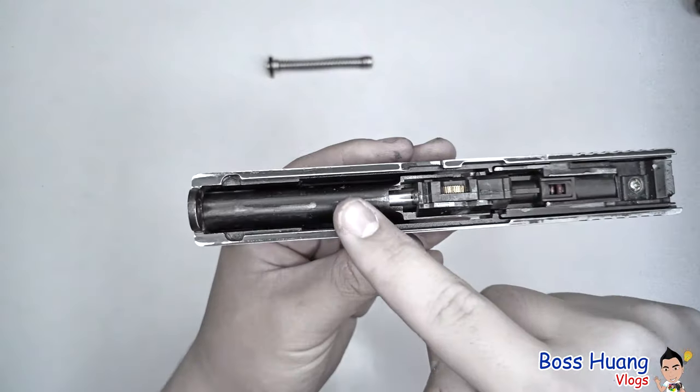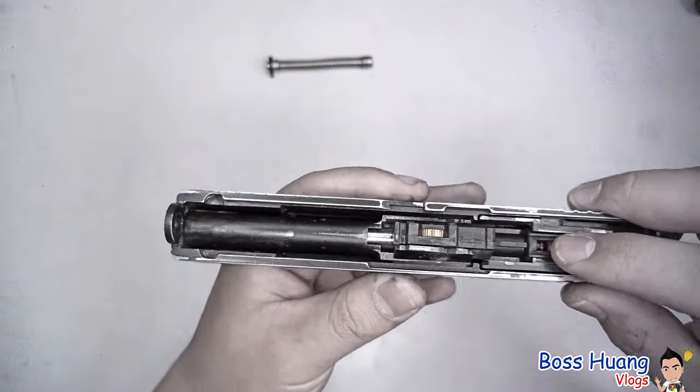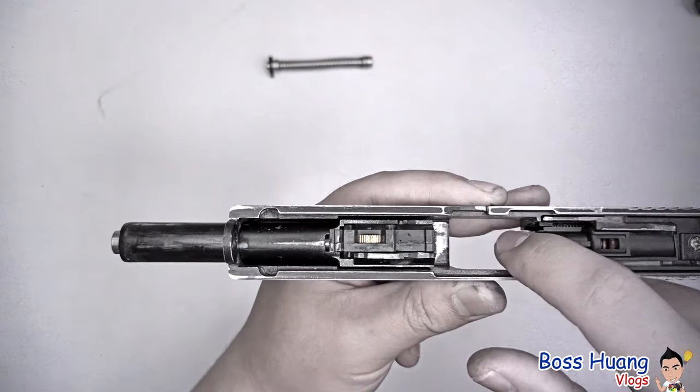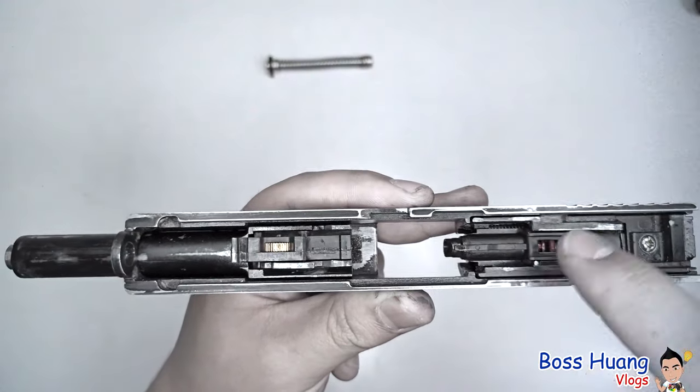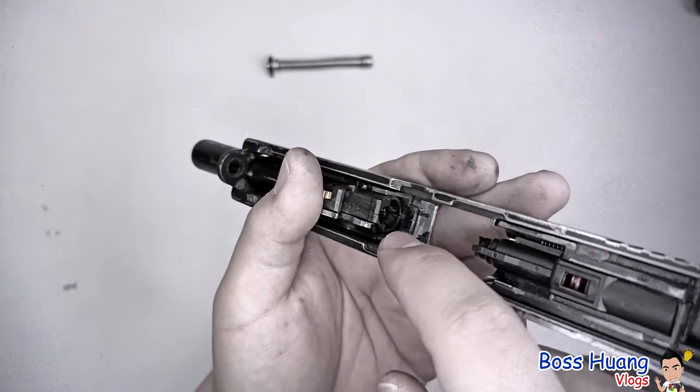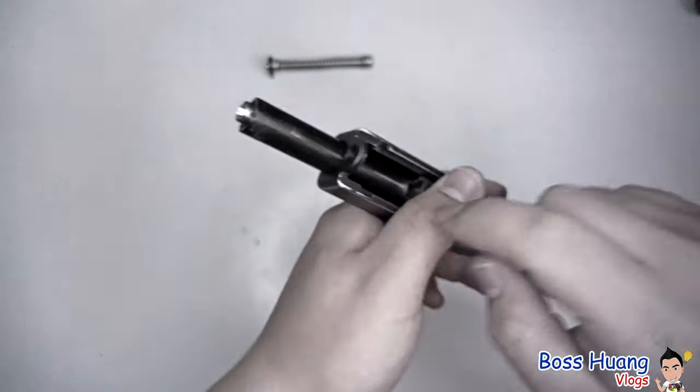Back to the slide — after you take the recoil spring out, you can take the barrel. Push the middle part forward and your barrel will loosen from the air valve. For airsoft guns, the gas goes in from here, comes out from this hole, and pushes your BB or airsoft pellet through the barrel towards your target.